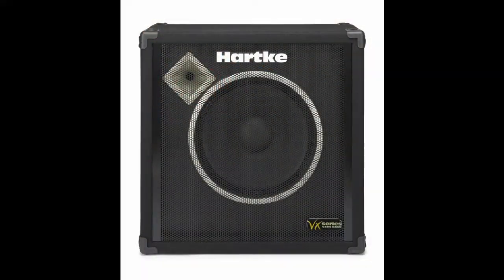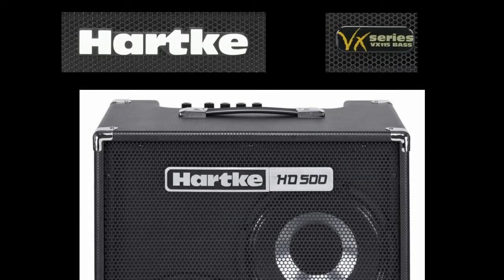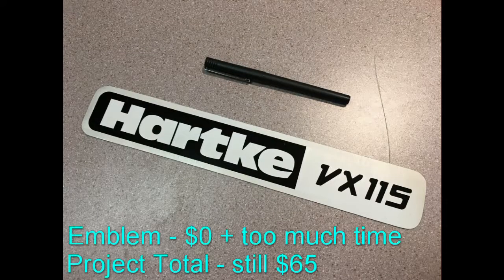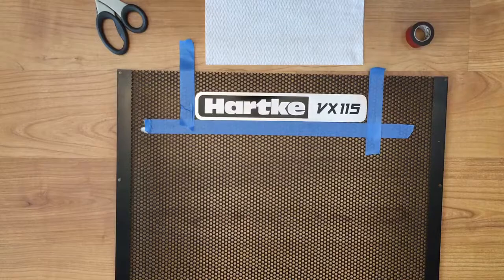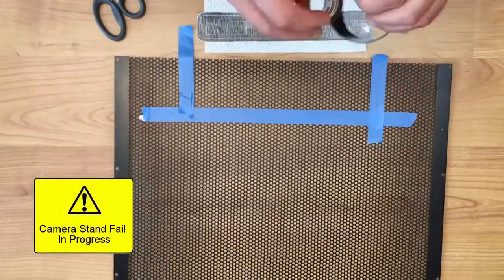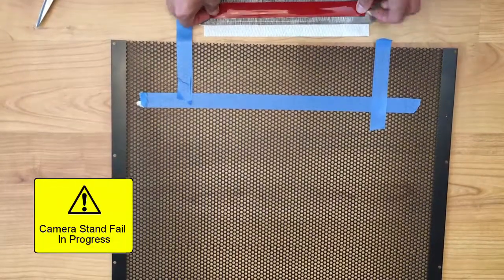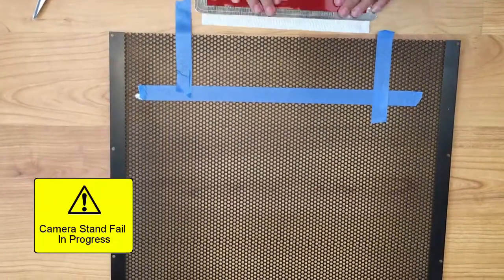Here are what the VX-115 emblems are supposed to look like. I didn't have these because the dino cab did not come with them. The new Hartke amps have a nice new modern looking emblem, so I thought I'd make a new emblem for my old cabinet that looks like the new Hartke emblems. Designing, figuring out how to make, and making this new emblem took longer than the entire rest of the cabinet rebuild process, so that's why I'm not going to cover it here.